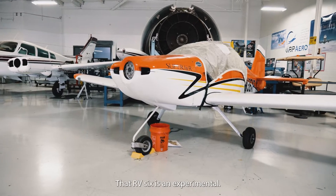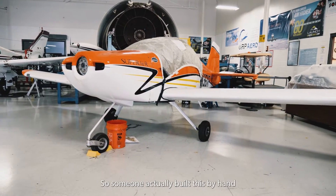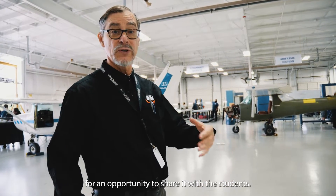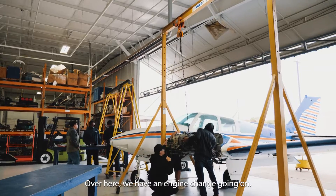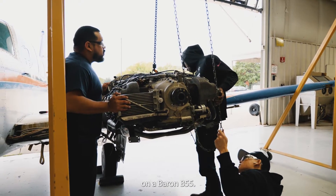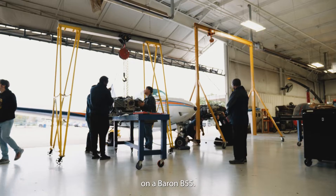Over here we've got an RV6. That RV6 is an experimental — someone actually built this by hand and it was recently donated to us for an opportunity to share it with the students. Over here we have an engine change going on, and those gentlemen are removing and reinstalling the engine on a Baron B55.